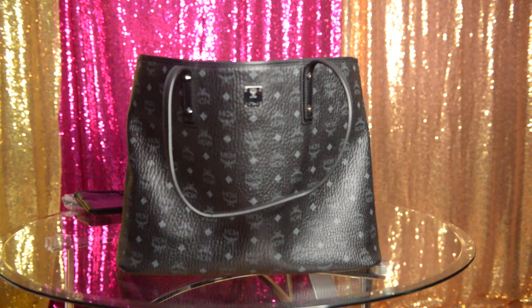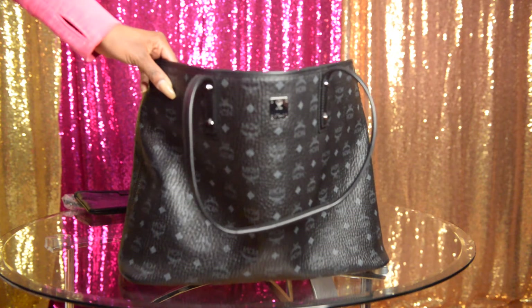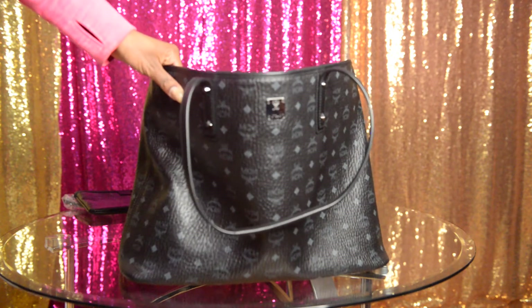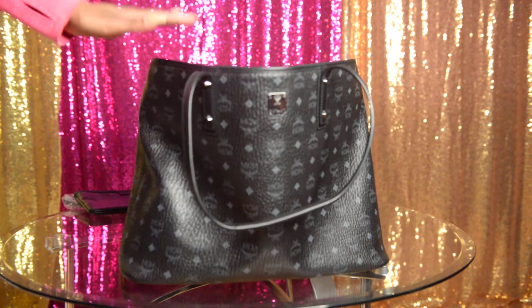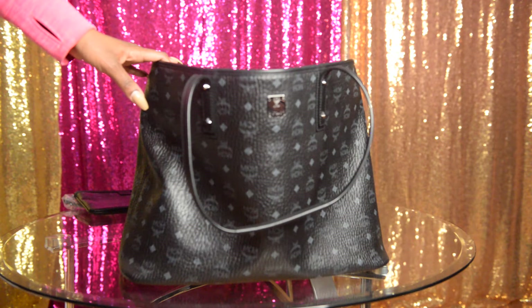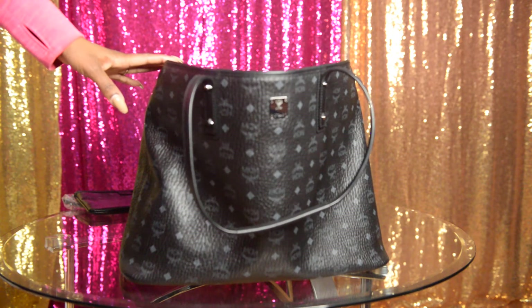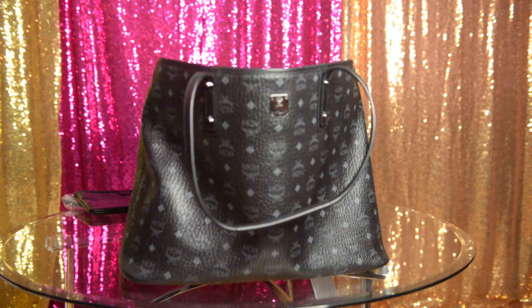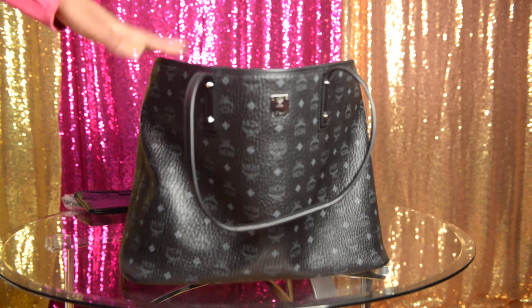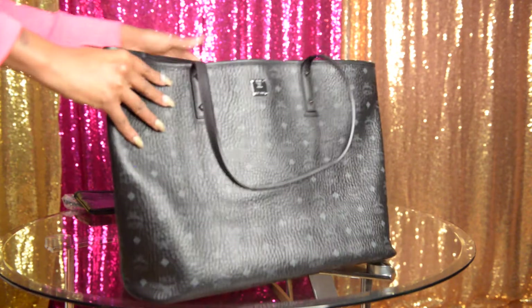This purse — I want to make sure I have it correct — retails from MCM.com. I believe it was $690. I'm trying to look it up real quick to make sure I have this 100% correct, but yes, it's just shy of $700. Neiman Marcus says $655, so it's around that area. But yeah, $690 — it came from MCM.com. I think it's great and amazing.